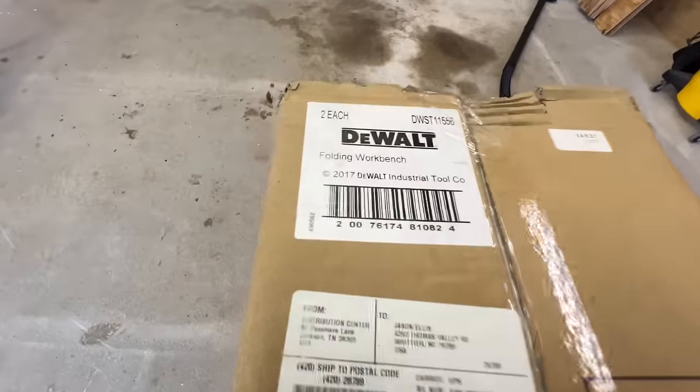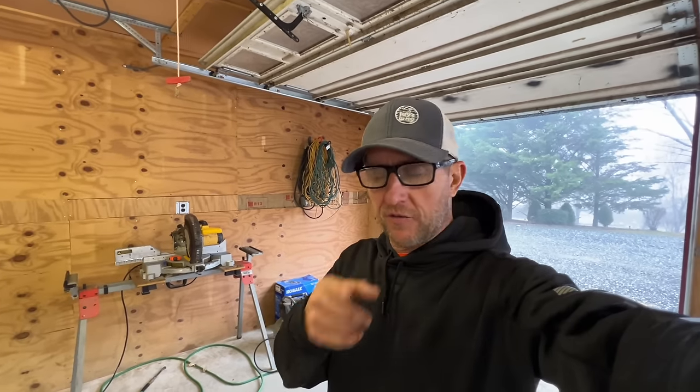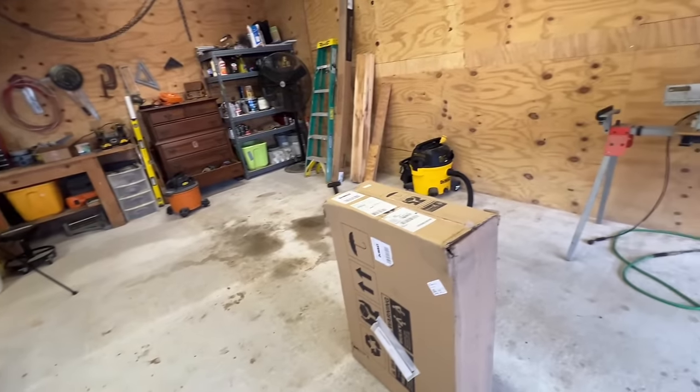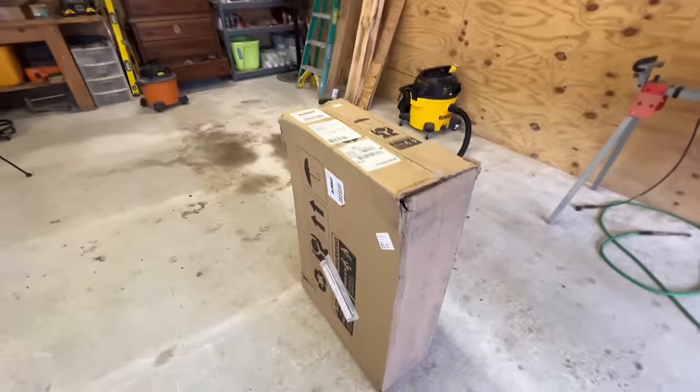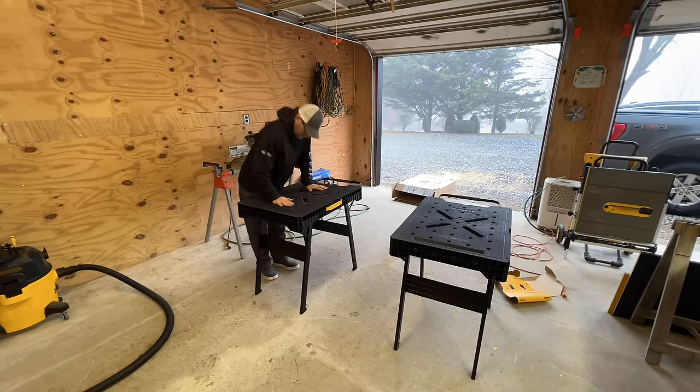First thing I'm going to do is set up these workbenches — these folding DeWalt workbenches. Always, thank you to DeWalt. They are so good to me with hooking me up with tools and things I need for the shop. I couldn't be happier with our partnership. So DeWalt, thank you very much. I'll set these things up so I have at least some workspace. Let's break open this box and see what we got. It's going to be great for the shop — just something to work on. That rickety thing I had before was ridiculous. I can keep them up if I need to, maybe put the planer on one. If not, they fold up super easy, stick against a wall, and it's going to be awesome. So again, DeWalt, thank you so much for the tables.